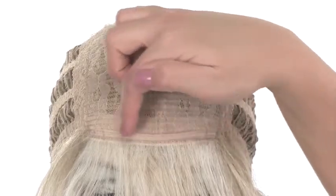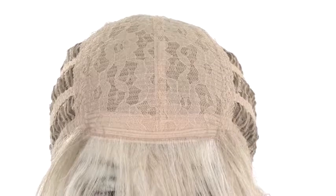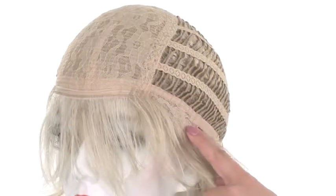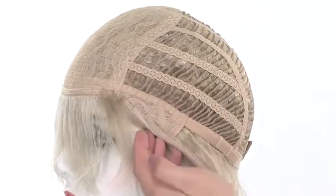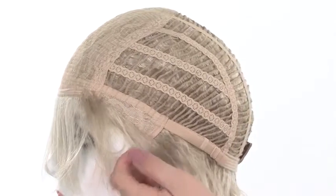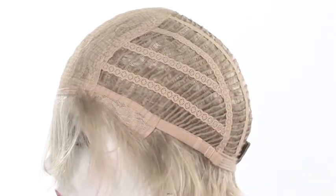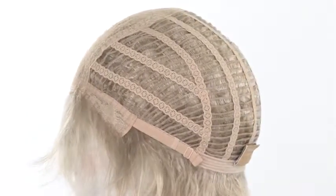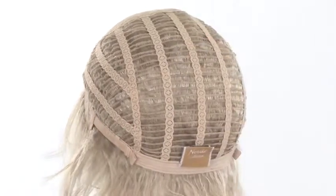The soft band in the front prevents it from slipping back and makes it very comfortable. The closed ear tabs are also durable, and the hair comes over the tab — all of this area is covered with wefts, giving you a natural look if the wind blows the hair off of the face. It prevents the edge of the cap from showing.